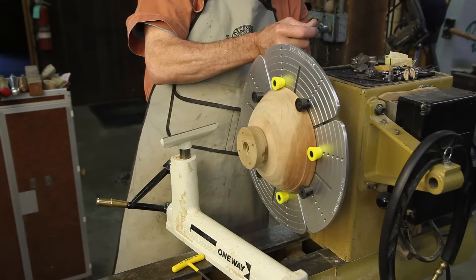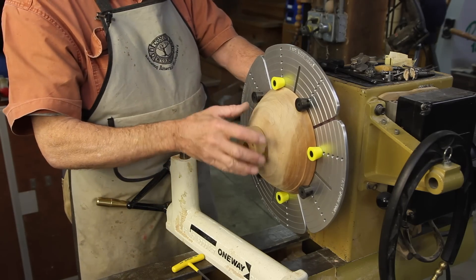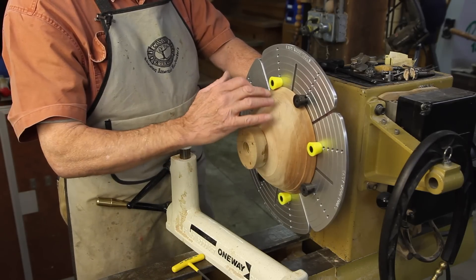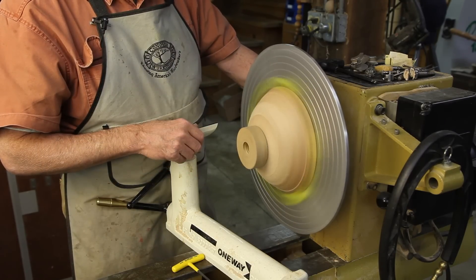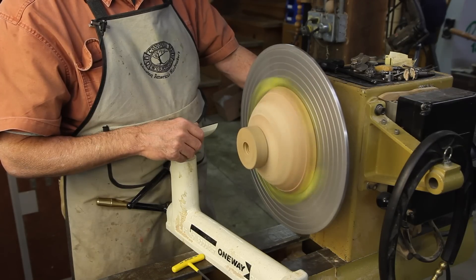My gripe with this type of jaw system has been that the time required to change all of this hardware was far too great — I could scrape a groove in a plywood disc faster. That gripe is completely eliminated with the Easy Wood Chuck quick-change jaw system.